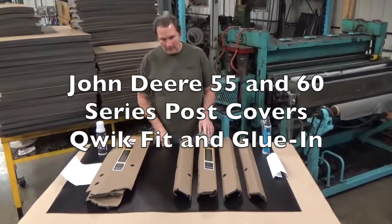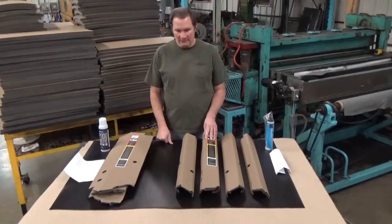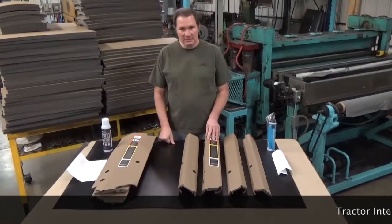I'm going to give you a quick overview on the 55 series post cover sets we have for the John Deere tractors. They also fit the 60 series.